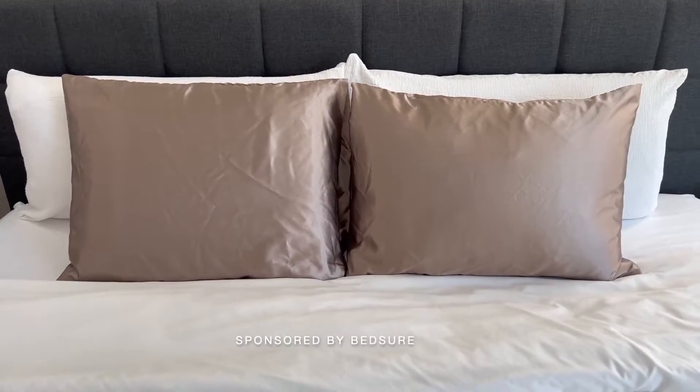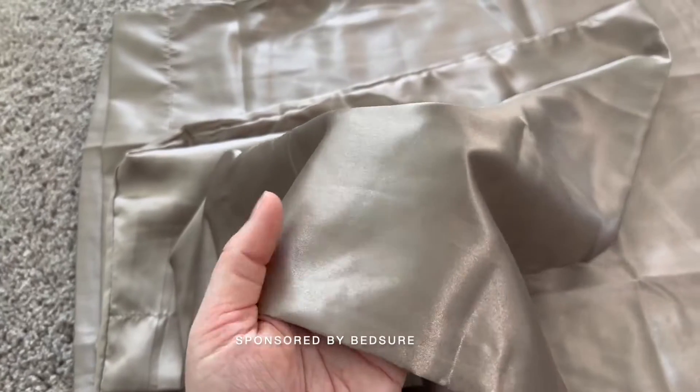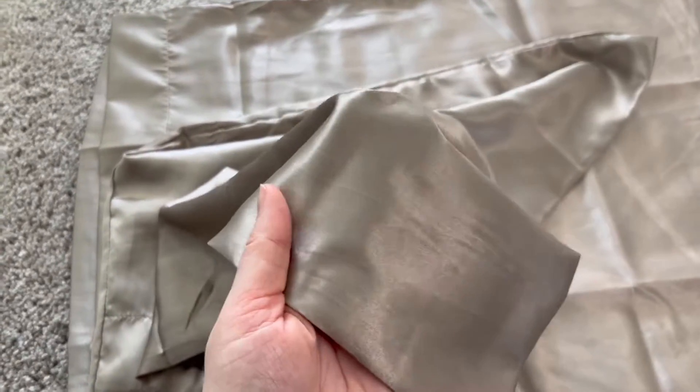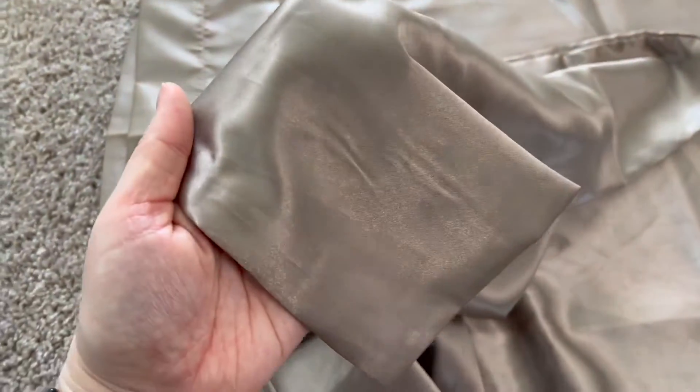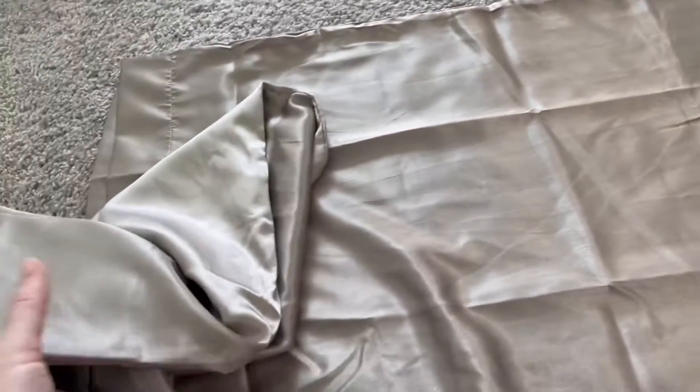Here is a closer look at the Bedshire satin pillowcases. I already have a set of these pillowcases and I really like them. They're super soft and easy on your hair and skin as you sleep. This beautiful color is called rose taupe, and I already have a set in the dark gray color, which I really like.